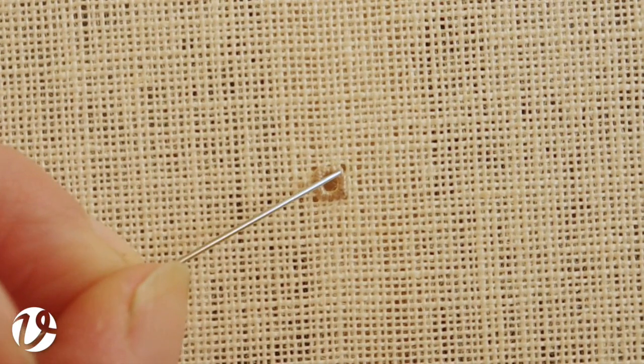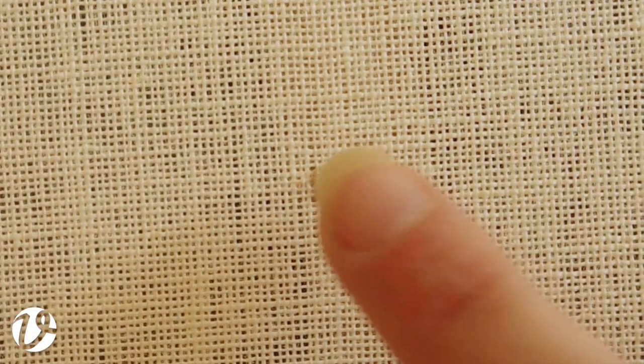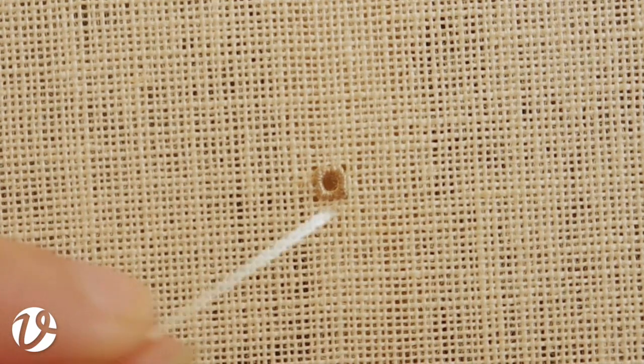Some people ask me why do it on the front — why not have that thread on the back? The reason is because if it looks good on the front it's going to look good on the back, and I don't actually care what the back looks like — it's the front that I care about. I could turn it over and do it from the back, but then I wouldn't know what the front looked like. So if I've already done it on the front I know it looks good, and it's so much easier than getting your needle and poking it through on the back.